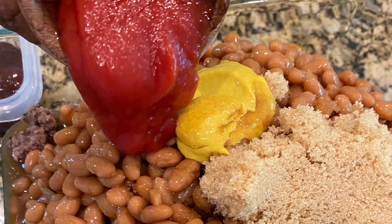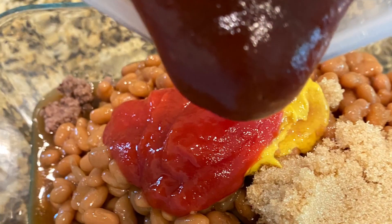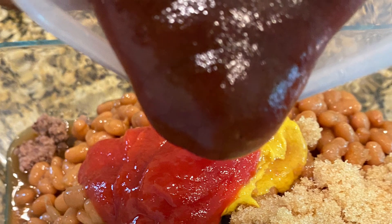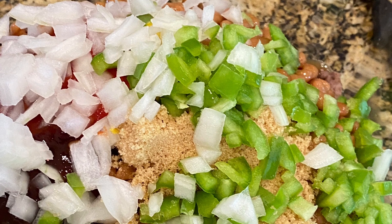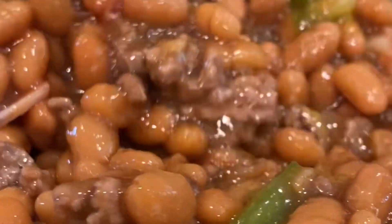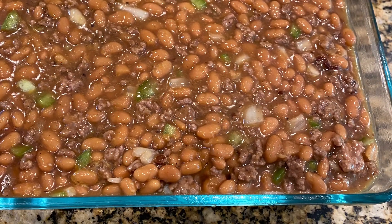I add my chopped vegetables into the Pyrex dish with the ground beef and mix them all together until well combined. Then I put them in an oven at 300 to 350 degrees. I usually like to cook this in the background while we're barbecuing, so it has plenty of time to be ready when it's time to serve.